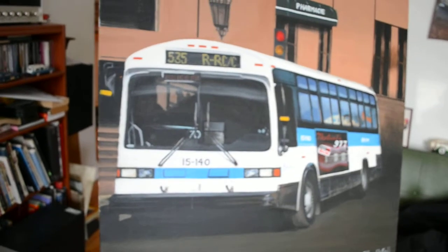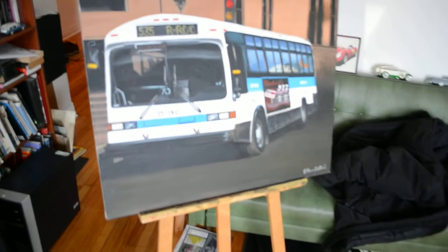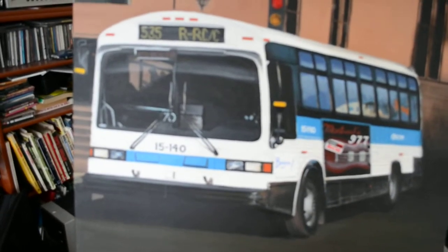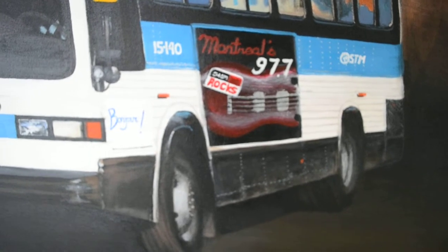What I did is I still used the same picture for the background — the bus was 14 115 — and I used that classic as a base with the same background in that picture on Guy Street.